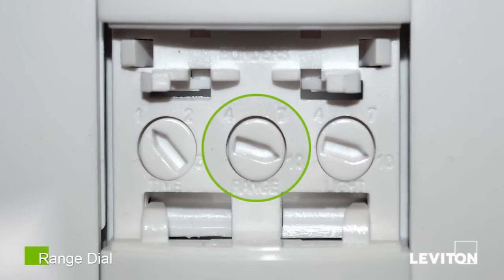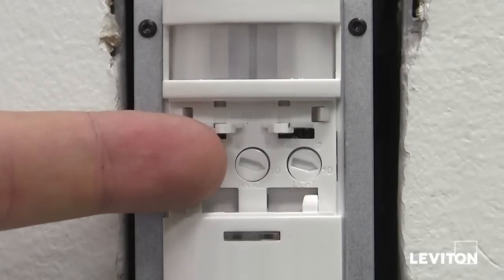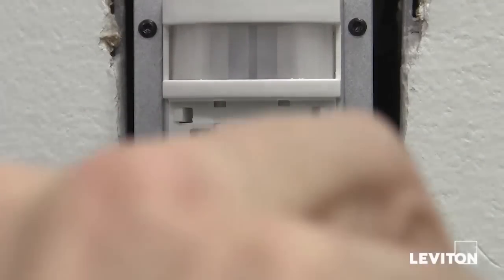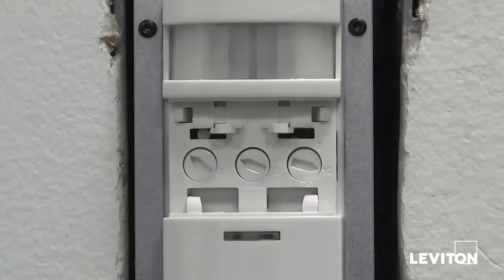The range dial controls the sensitivity of motion detection. Turn the dial clockwise to 10 for 100 percent sensitivity, or turn the dial all the way counterclockwise down to 36 percent detection.